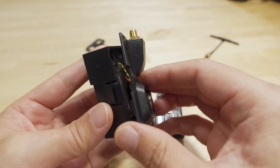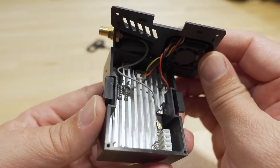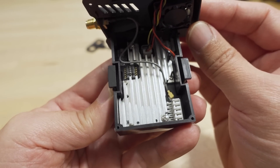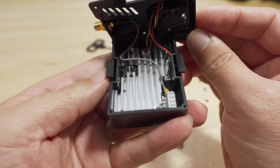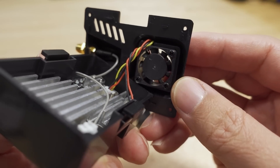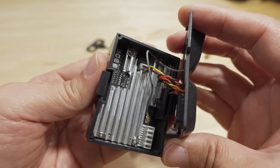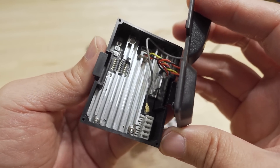Here's a quick look inside the micro module. On the Namimno and the HappyModel modules, the heat sink is on the wrong side — opposite the chips. It looks like they've done this correctly on this one: the heat sink is on top of the chips. There's the micro FL connector, here's the fan — pretty tiny — and it connects to the board here. This looks like a pretty solid design with good heat dissipation.